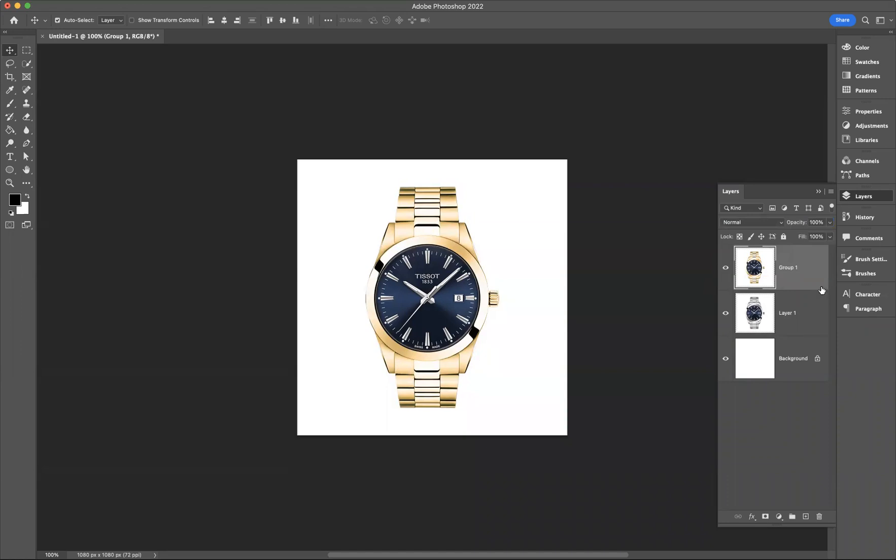I'm going to remove that top layer by pressing backspace. The first thing we need to do is make a selection of our watch and what we want to turn to gold. Using my object selection tool, I'm just going to come through and select the subject. Then I want to remove what's inside using the quick selection tool, making sure I go minus on the option up here, and just minus from the middle there so that we don't have any issues at all.